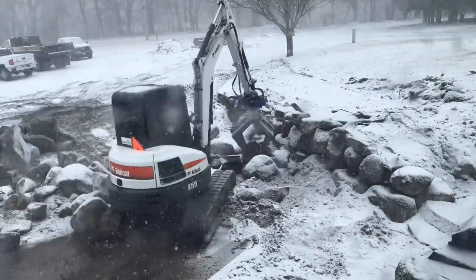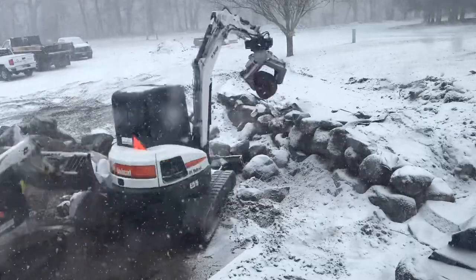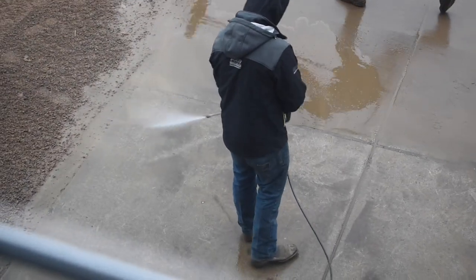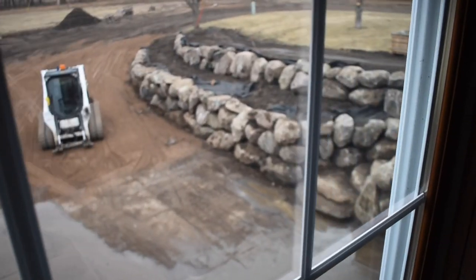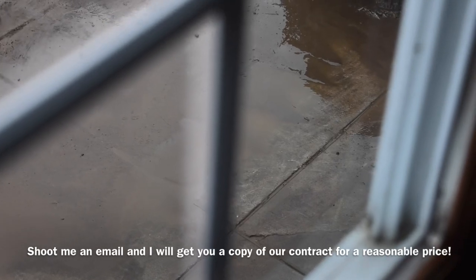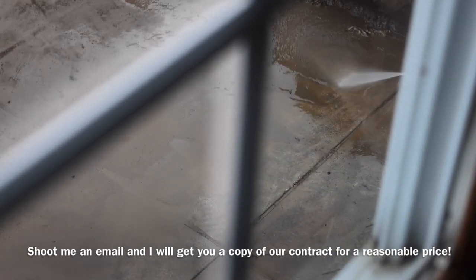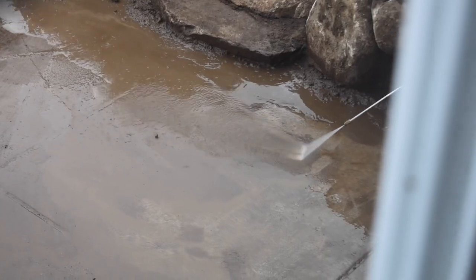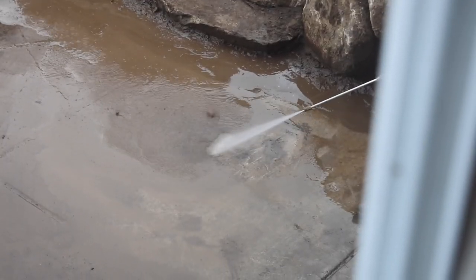One more quick thing: we have a contract we use for jobs like this that we've spent a ton of time developing, had lawyers review, and have been adding to over the years. If you'd be interested in seeing what our contract looks like for a job like this, let me know — we may put it up for sale at a reasonable price, there's a lot of value in it. Thanks so much for watching, and remember: in order to get results no one else is getting, you've got to do things no one else is doing.